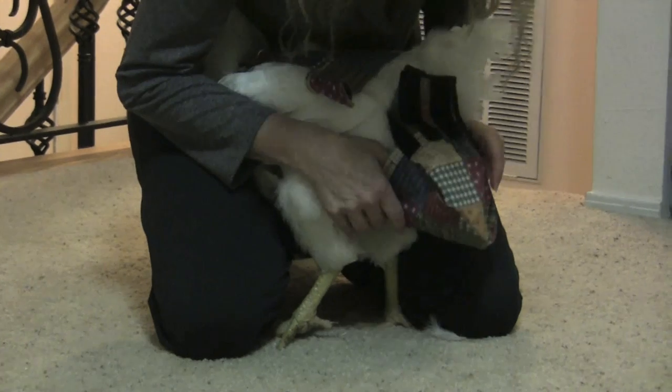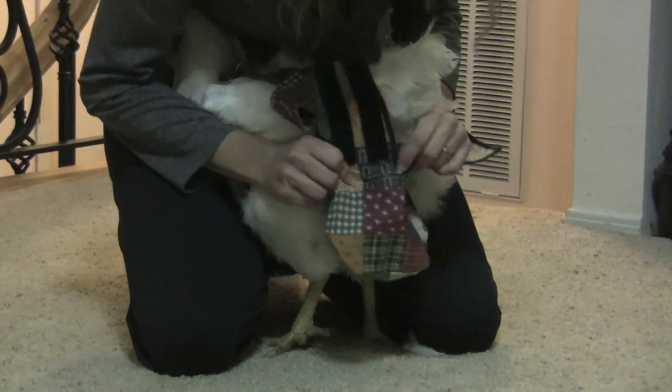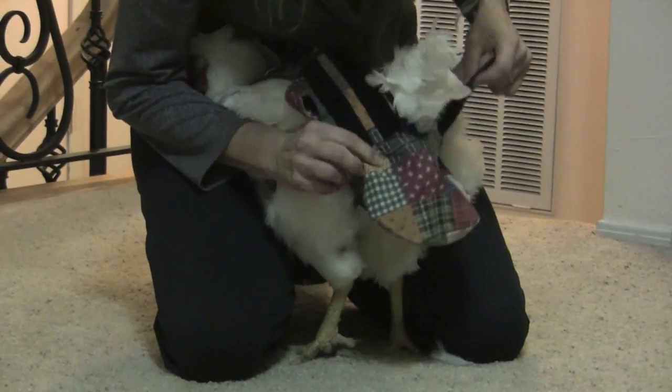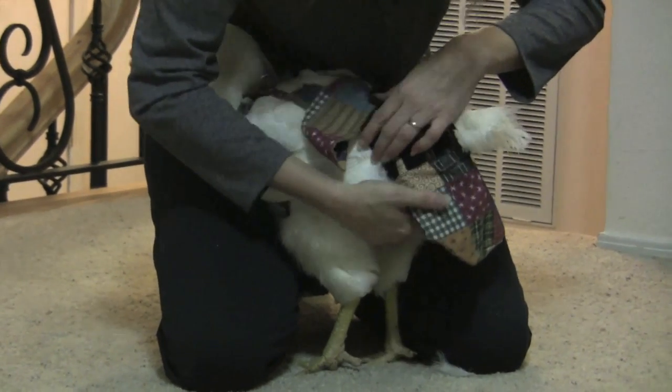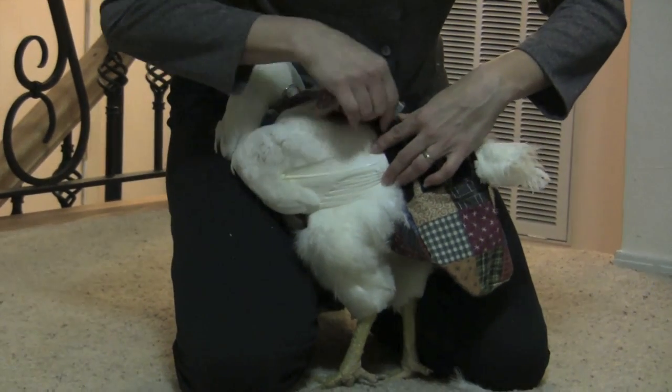Now pick up the diaper portion and make sure that the notch is over the vent and it should be sticking out towards the back a little bit. You want that because you want to funnel all of the poop away from the chicken.